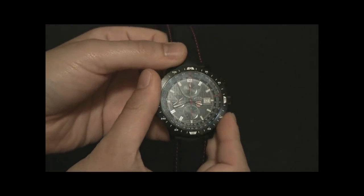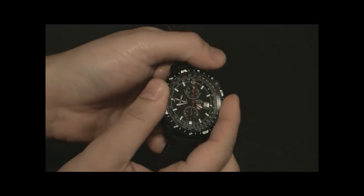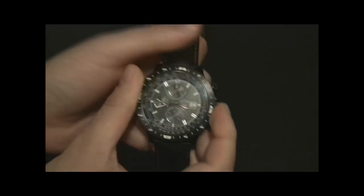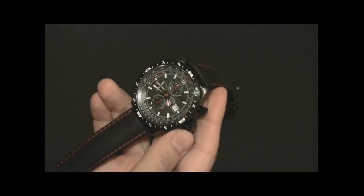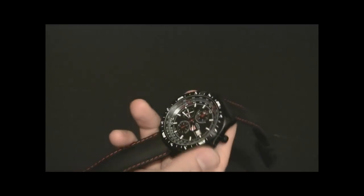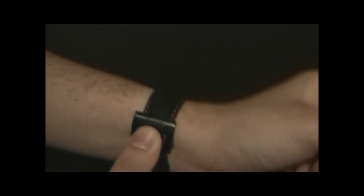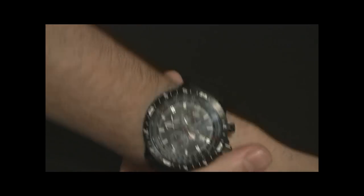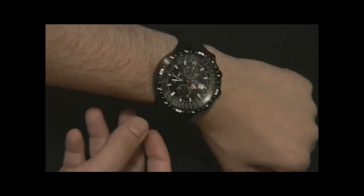As a pilot's watch, it's got a slide rule bezel. The outer bezel is a compass for directional purposes, and then you can move it around and use the slide rule. I've never used a slide rule bezel, but if you're in a plane and all your instruments go out, you can rely on it to make certain calculations — measuring speed, fuel consumption, and some basic math like division. There's a manual that tells you all about it. It's kind of a cool feature; how often it'll actually be used, I don't know, but it looks pretty cool.